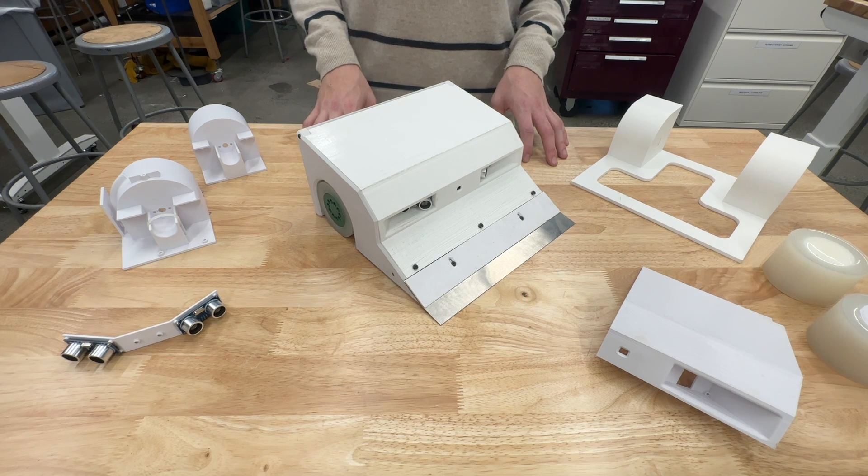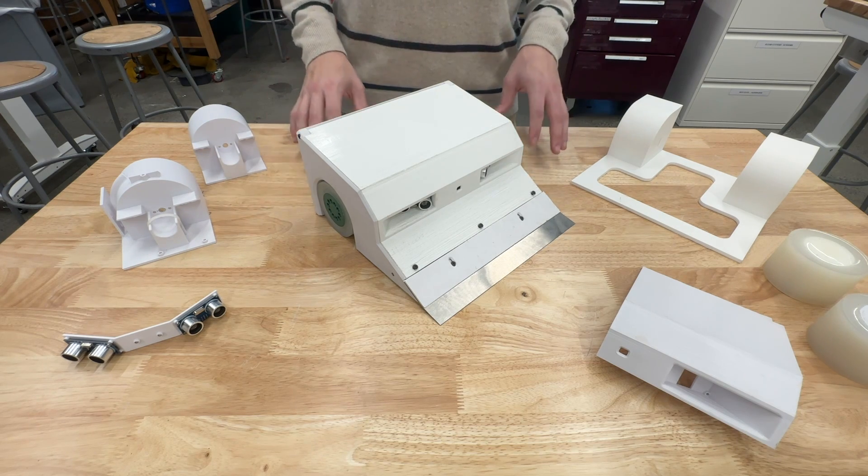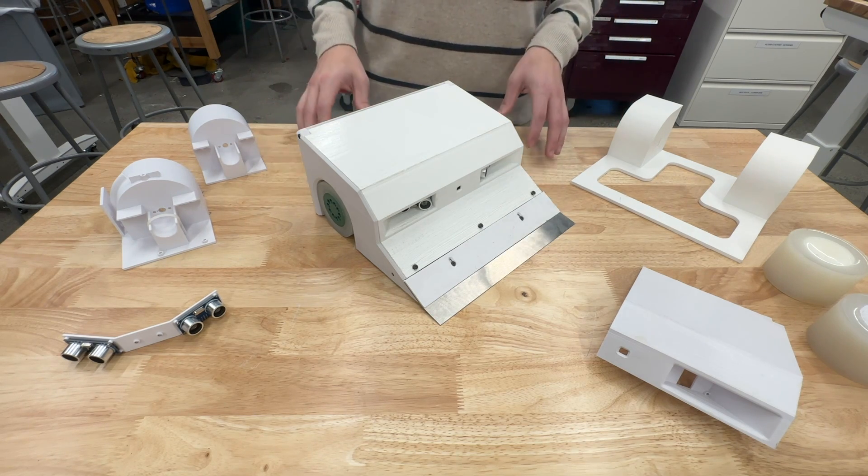My team took the approach of trying to maximize our forward pushing force by optimizing the grip and traction of the wheels. We also wanted to come up with as simple a design as possible for the chassis, reducing as many parts and eliminating anything that was unnecessary. This is the design that we came up with.